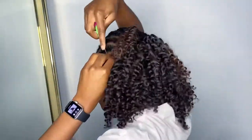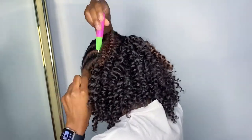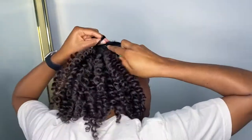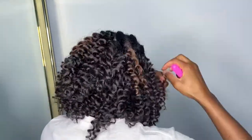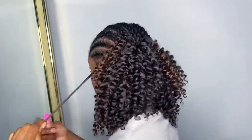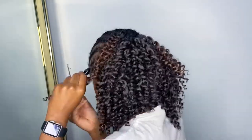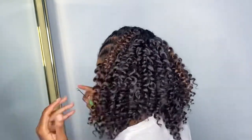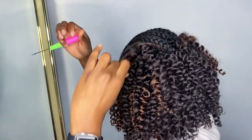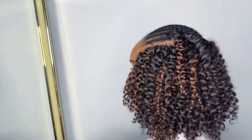Since I only have one pack of the highlight hair, I decided not to add it to the back since the hair in the front is going to cover that anyway, so I'm just randomly scattering it so that it actually looks like highlights. If you're ever hesitating about adding color to your hair, I feel like this is an easy way to test the waters and see if you like a color. You don't have to use that color all throughout your hair — using it as a highlight gives you an idea of how it will look against your skin tone. I really like the way this turned out.